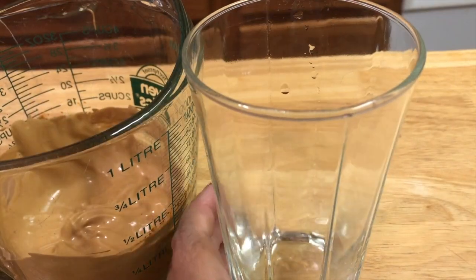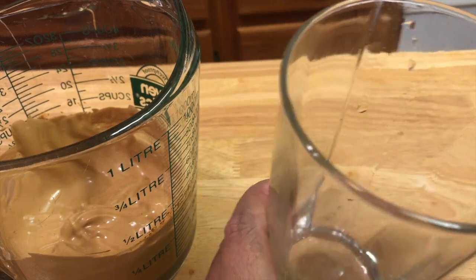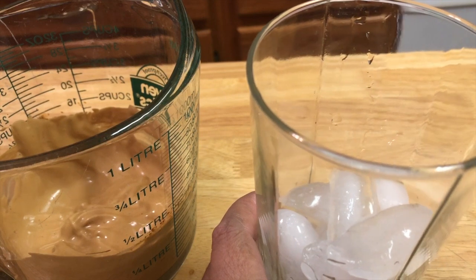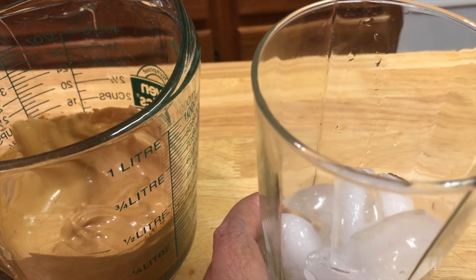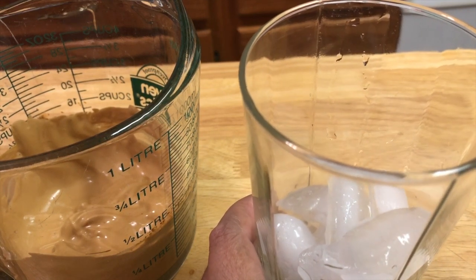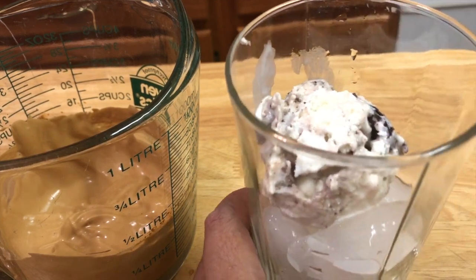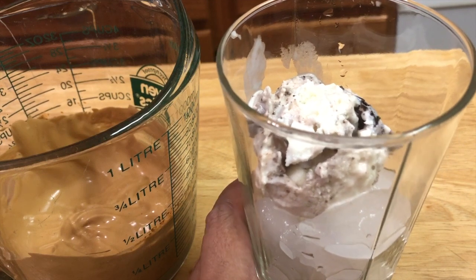First, let's put some ice. And since I love ice cream, before I put the milk, I will put a scoop of ice cream.